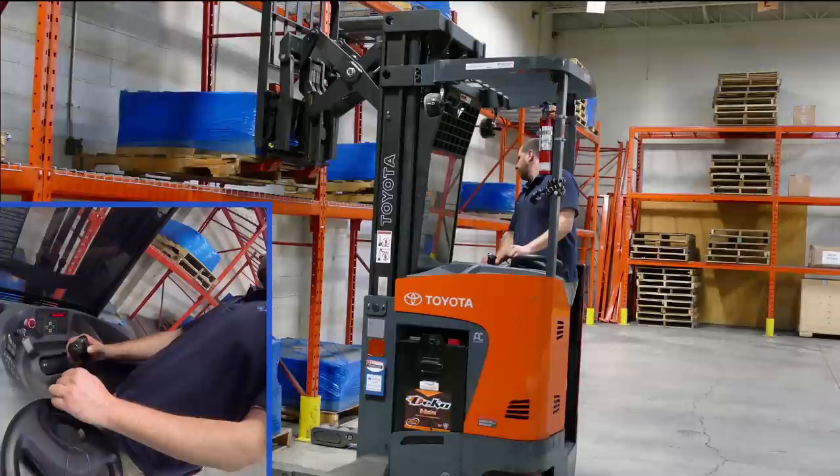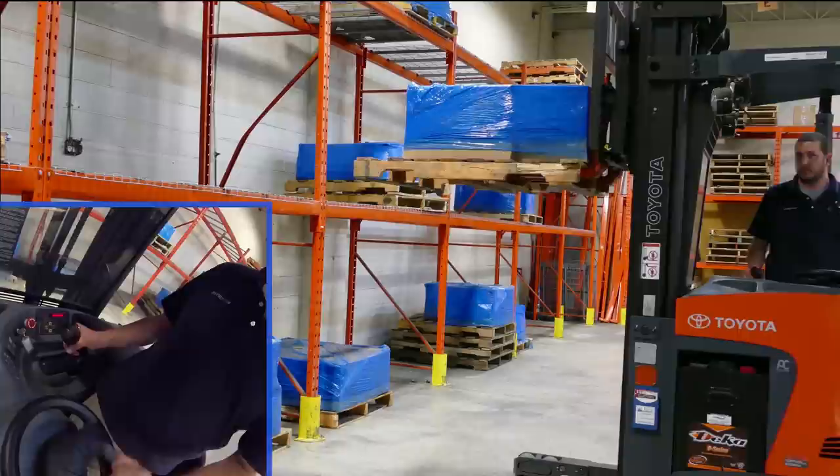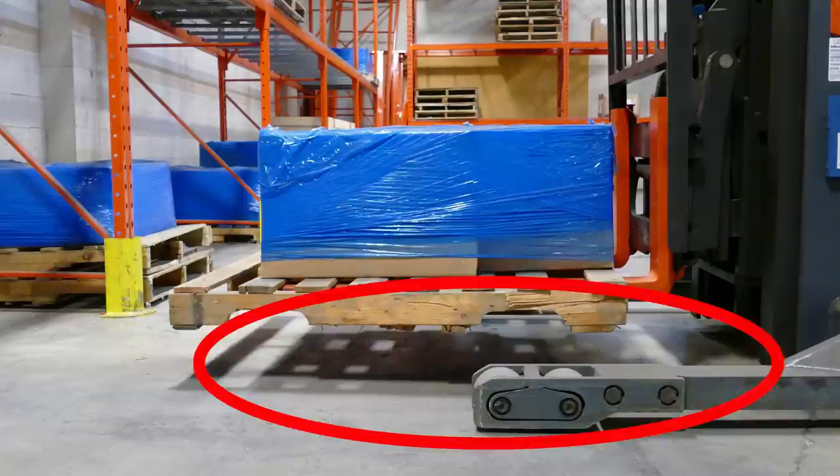The forks are now under load maximum, which means it's completely against his backrest. Now it's time to raise up the forks. Tilt back to secure the load and now your focus is behind you — don't look at the pallet, it is secure. Look back to make sure you won't hit anything or anybody. Once the pallet is about 2-3 feet away from the racking, lower down to about 4-6 inches off the ground or the base legs, which is the recommended travel height. As you can see, the pallet is about 4 inches above the base legs. You are now safe to turn and start driving away.